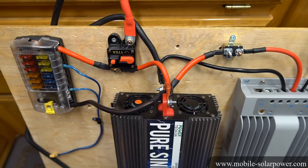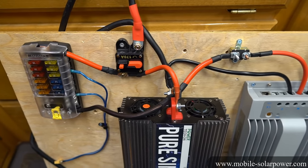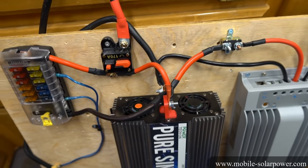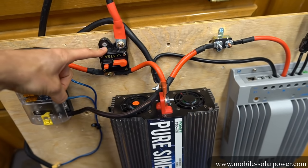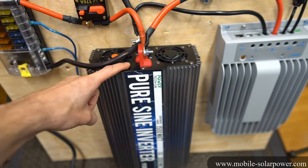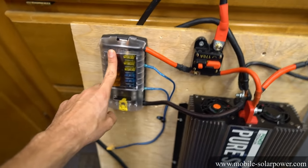This is what it looks like when we put it back together with heat shrink. Now I want to talk about the fuses and circuit breaker sizes that I chose for this system. I use a 170 amp circuit breaker that works really well with this size inverter, but we also have it connected to a fuse box.